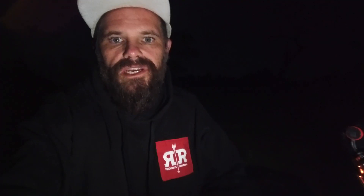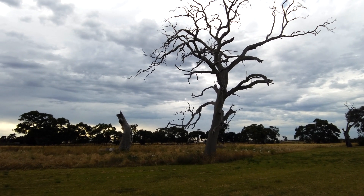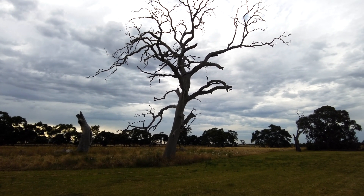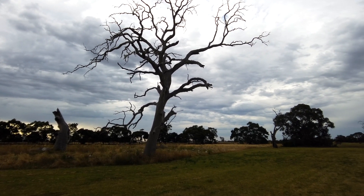I've found a subject — look at this beautiful tree. Those textures, the arms jutting out, the branches against the sky. It's got to be an epic shoot, especially with star trails in the background behind it.